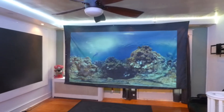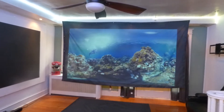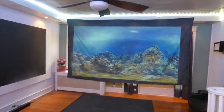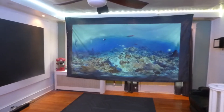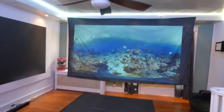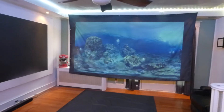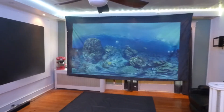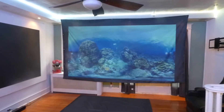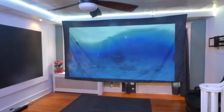We have the new luminous flat panel screens that are launching tomorrow. And because of that, we had a price drop in our screens. We dropped the prices down a little bit lower on the 100 inch, 120 inch, and 150 inch blackout cloth. The 100 inch at 16:9 will come in around $272. The 120 inch will come in around $372. And the 150 inch 16:9, as you've seen right here, will come in at $462.